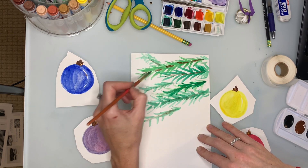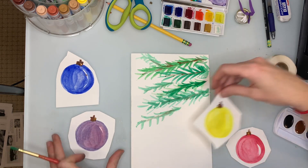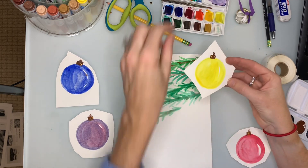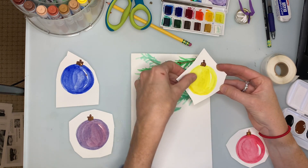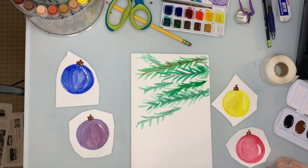I'm liking how that looks, so I'm going to cut out these ornaments. I have these little gems — I think I might glue these on in a pattern to make it extra special, and then I'll have my little piece of Christmas art as a present.